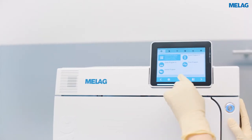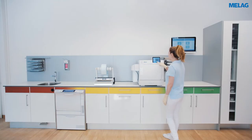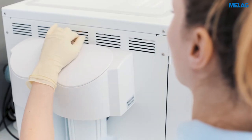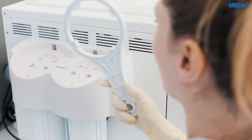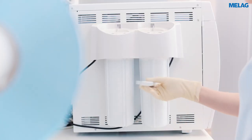Then start the universal program and abort it after about 20 seconds. You can now open the cartridge container using the wrench in the housing cap of the Meladem 40. Please slide the wrench over the cartridge container and turn it clockwise.